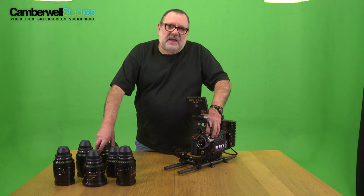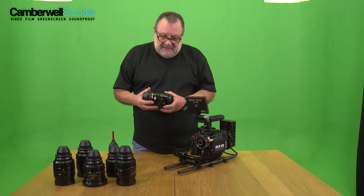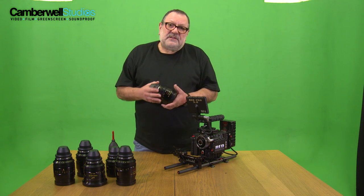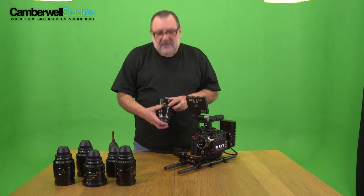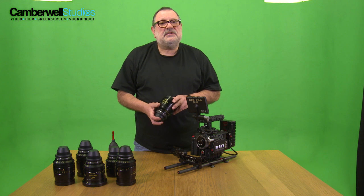Hello, I'm Nick here at Camberwell Studios and we're going to talk about lenses. These are a set of Cook lenses, they're Cook Mini S4s. They came up with the name Pancro on them originally, but they changed it.